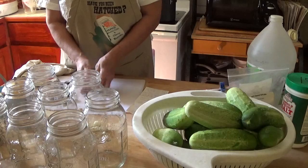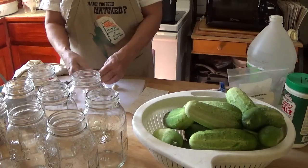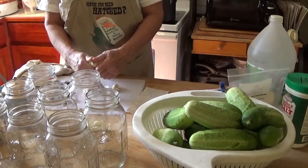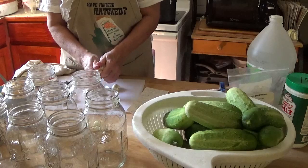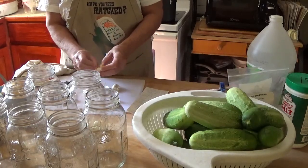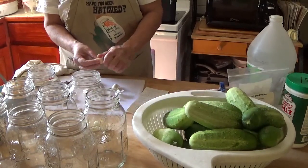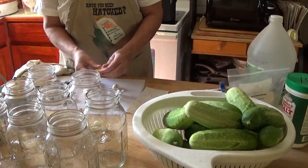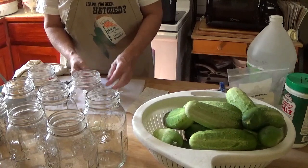Into each jar I'm going to put two cloves of garlic, peeled — nice sized ones. If your garlic cloves are small, add an extra one. By the way, if my hands don't look very clean, they're spotless — but I've been messing with blackberries, and they stain everything.